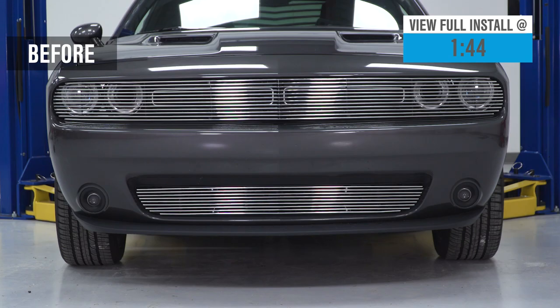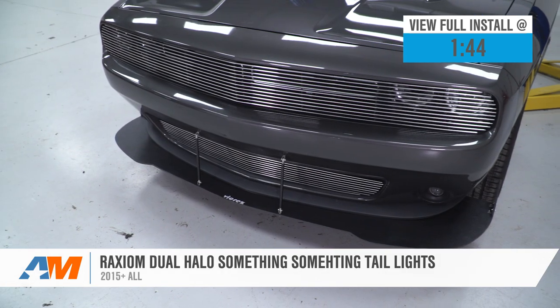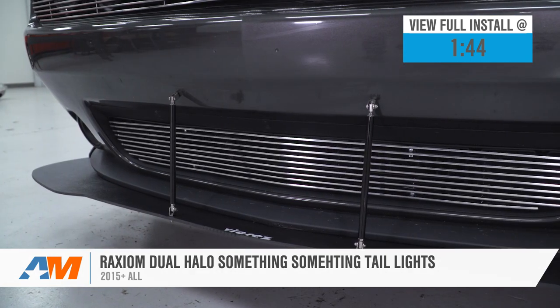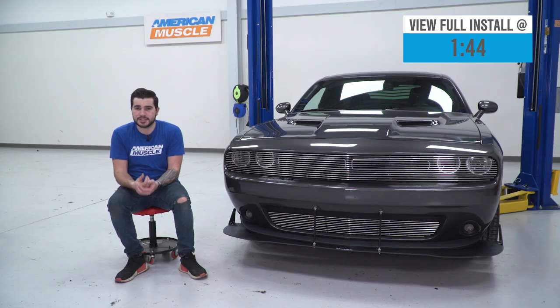Hey guys, Adam here with americanmuscle.com. Today we're taking a closer look at and installing the VZ-style front chin spoiler for the 2015 and newer Challenger. You should be checking this out if you're looking for a nice wide-body look at the front end with a race-inspired aerodynamic-looking chin splitter.